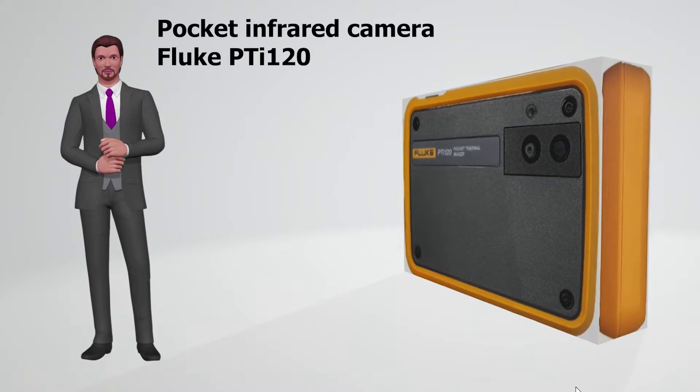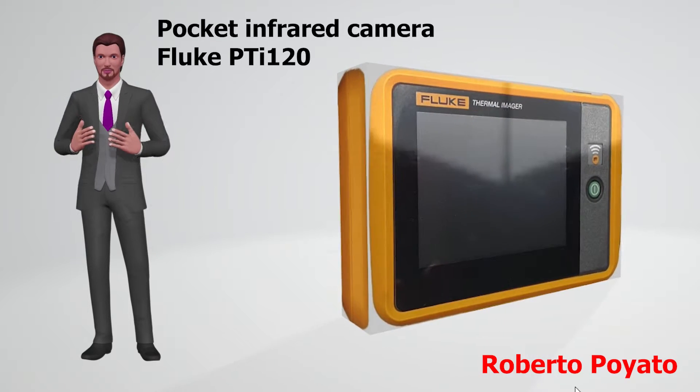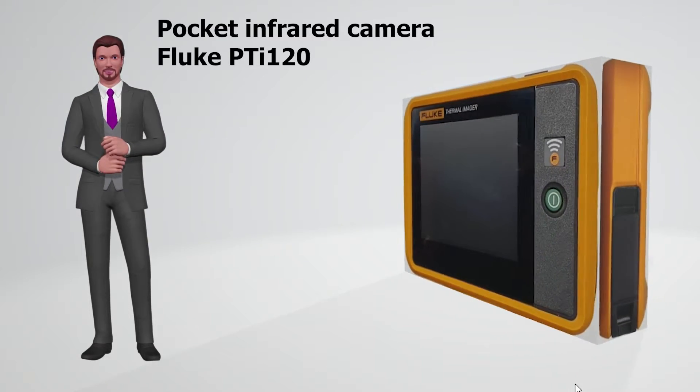Hi, how are you? My name is Robert, and thank you for watching this video, in which I am going to introduce you to the Fluke PTI 120 Pocket Thermal Imager.